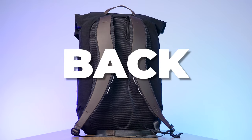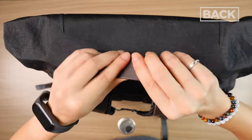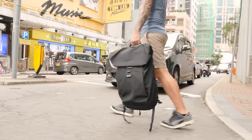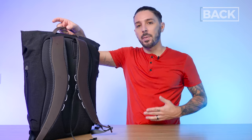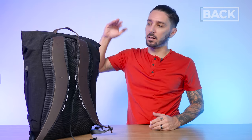Let's talk about the back of the Bellroy Apex backpack. Starting at the top, there's a handle — a beautiful single-cut leather piece. Luxury, but not always comfortable: this handle has no padding, it's just leather. I don't carry my backpack by the top handle super often, and I think the aesthetic is more important than comfort for a handle at this price point.